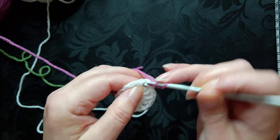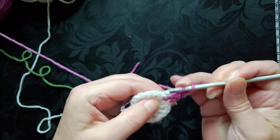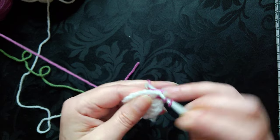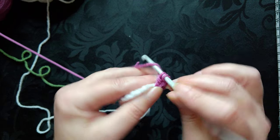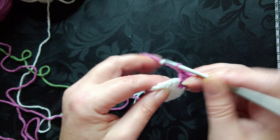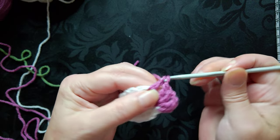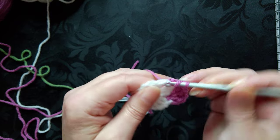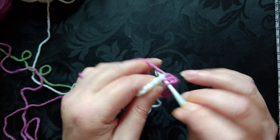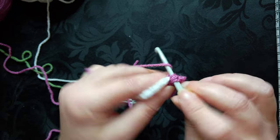Once you've joined the next color, do a chain of two and work double crochet, chain one, double crochet — those would be treble crochet stitches if you're in the UK. In each of the chain one spaces we're going to work two stitches, chain one, then two stitches again.